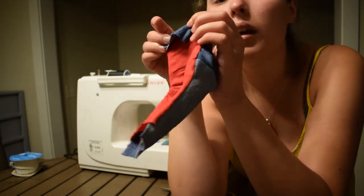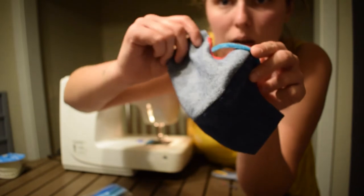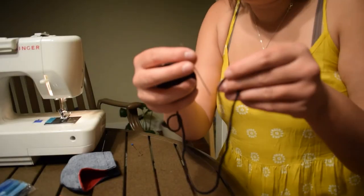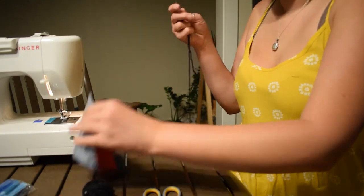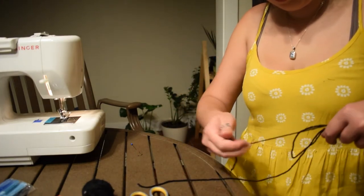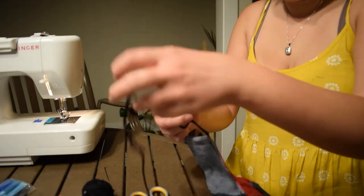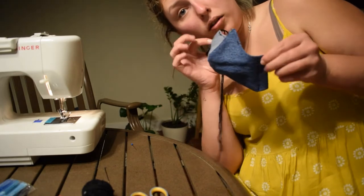So I'm going to take this little pipe cleaner and fit it on the inside of the nose piece before I completely close off both ends of the mask, just so that I have a little thing to crimp around my nose so that the mask stays on a little bit better and more comfortably, since we're going to be wearing them for long periods of time. So now I'm going to take this yarn as my chosen threading material and feed it through the little holes I made on the side here. I'm going to tie it so it's kind of adjustable. So there's the basic concept of how I made my cute little denim mask.